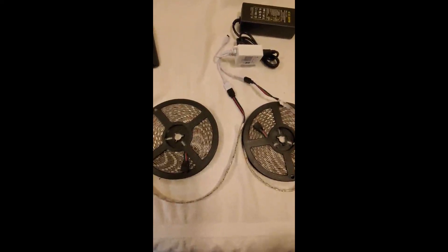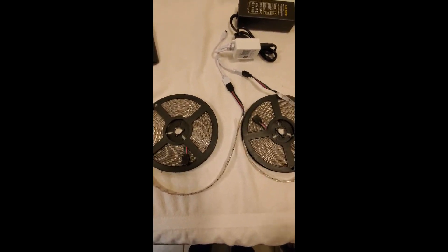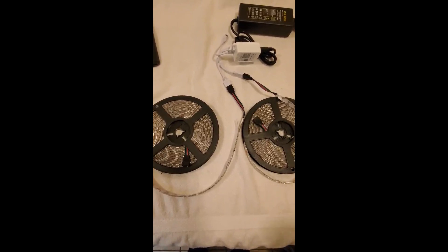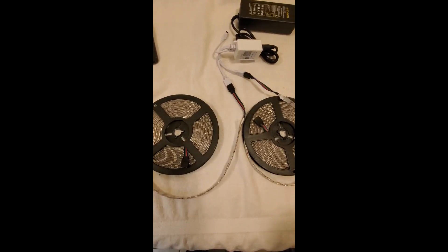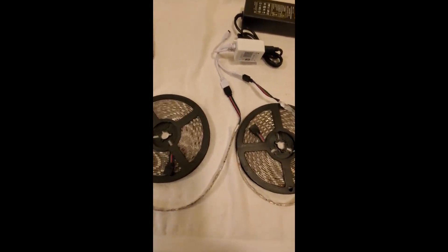My latest set of LED strip lights. I've got several sets of these things and each one of them has its own unique thing. This one seems to be one of the brighter ones that I've had. So let me just turn the lights off and I'll give you a shot.